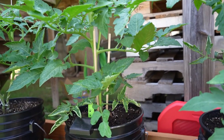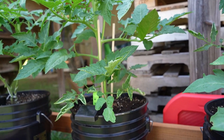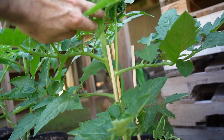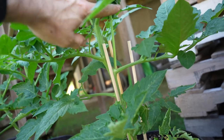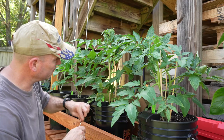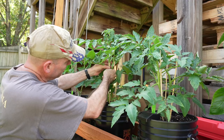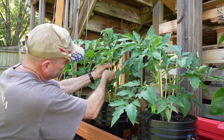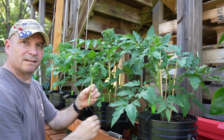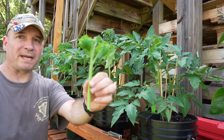Remember when I said there's a time you could get a sucker off your tomato plant that would be big enough to replant? Well, there's one right here — it's humongous. I've got my knife, just going to take it and cut it off right at the base there. Look at the size of that thing — that's practically a whole new tomato plant.